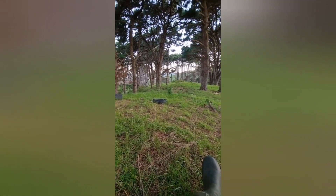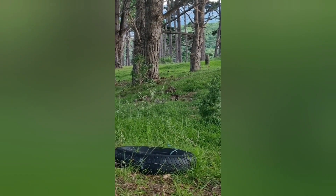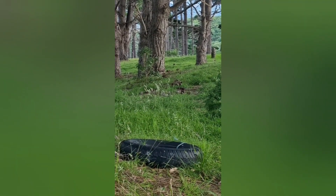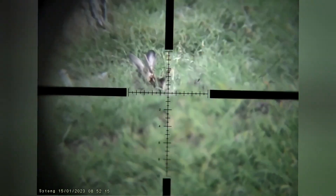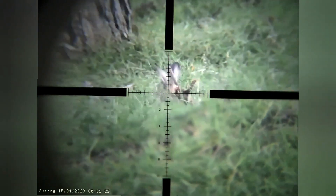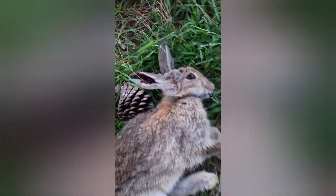I've spotted my first rabbit, just over there. I don't know if you can see it through this — it's just here. We'll see if we can get it. This is what I just got. Nice headshot. There you go.